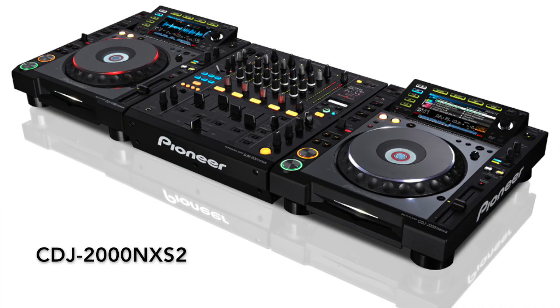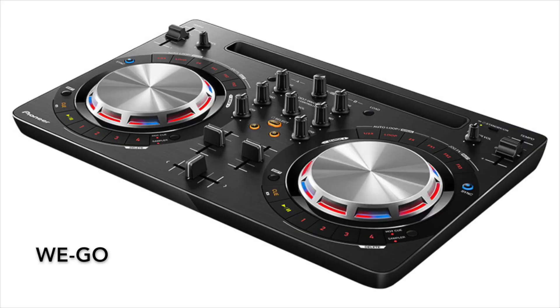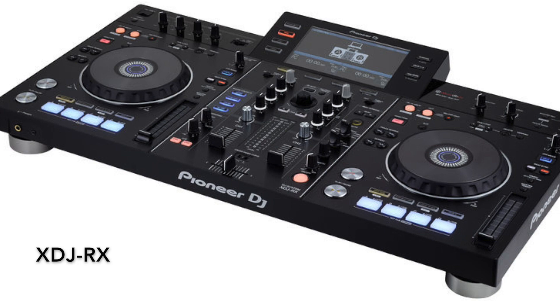Now, do you need this specific setup, which is really expensive, at home? No, you don't. Pioneer has got a big range of products with a lower price tag that you can use as well, because they have a similar workflow. If you practice with that, you are already very well prepared to switch to these players if you come across them in live situations in clubs.